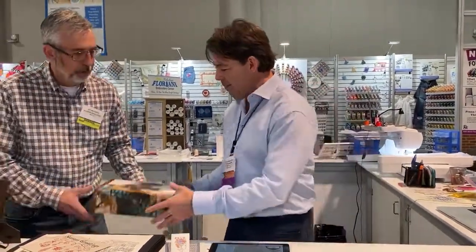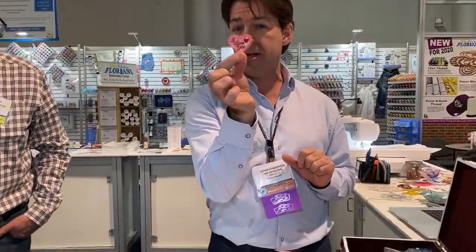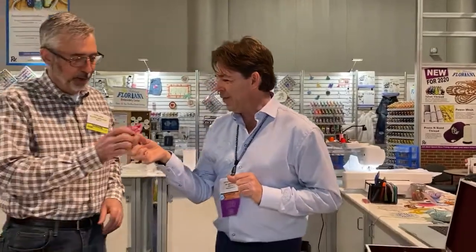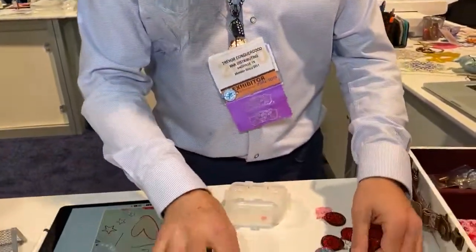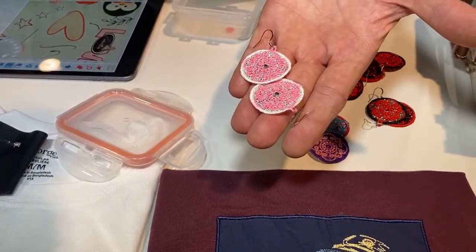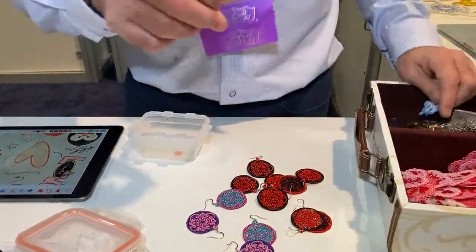We're going to be doing some freestanding embroidery. I brought a few things with me to the show — these are not necessarily exactly what we're going to be making, but some examples. I love to do this cute little heart. And here's a little basket of freestanding lace stuff — here's a set of earrings that I made with embroidery. They've got a crystal on them and mylar inside. Everybody will make a pair of earrings. You can decide whether you like these little medallion ones or maybe snowflake earrings — I'll have a few different ones to choose from.